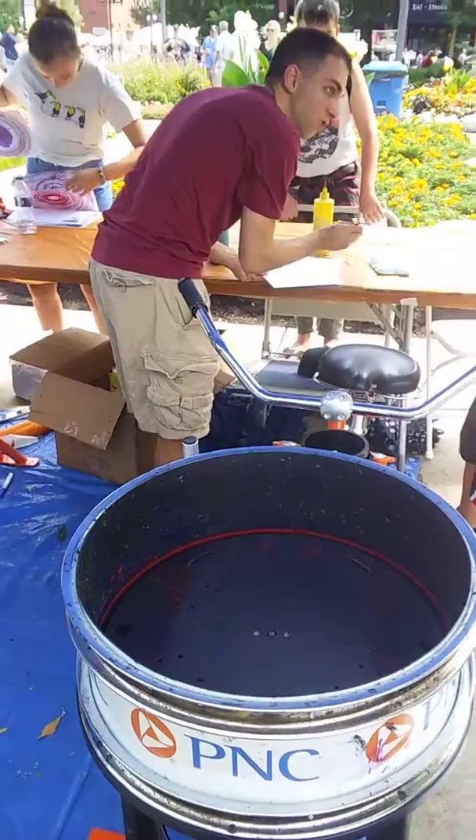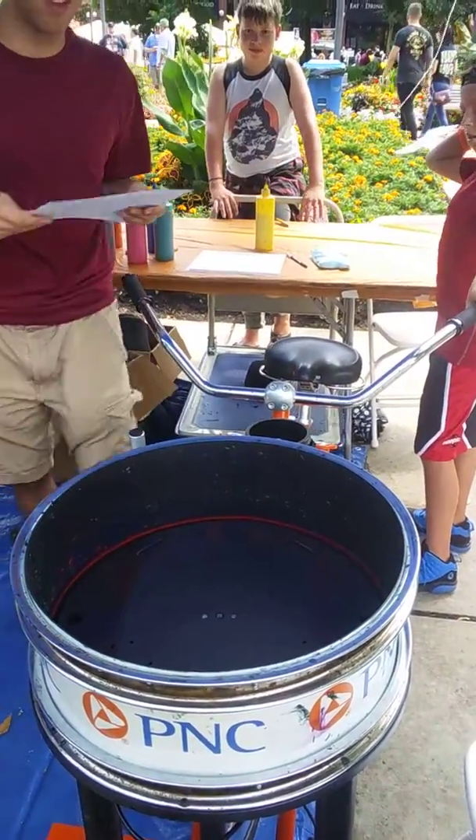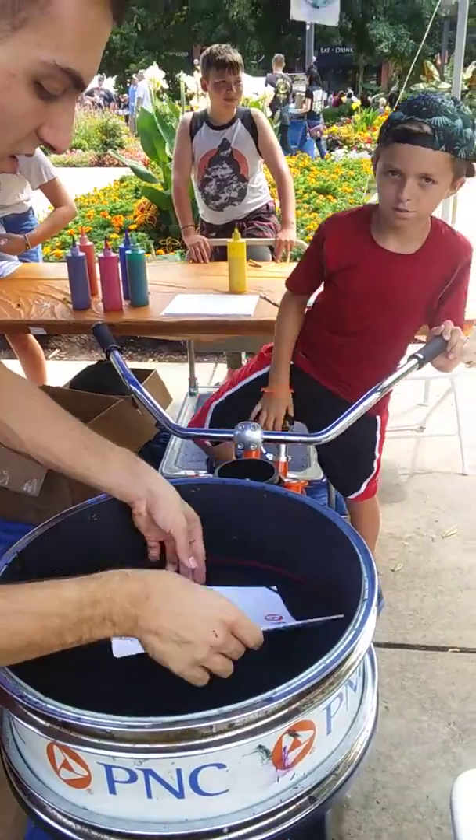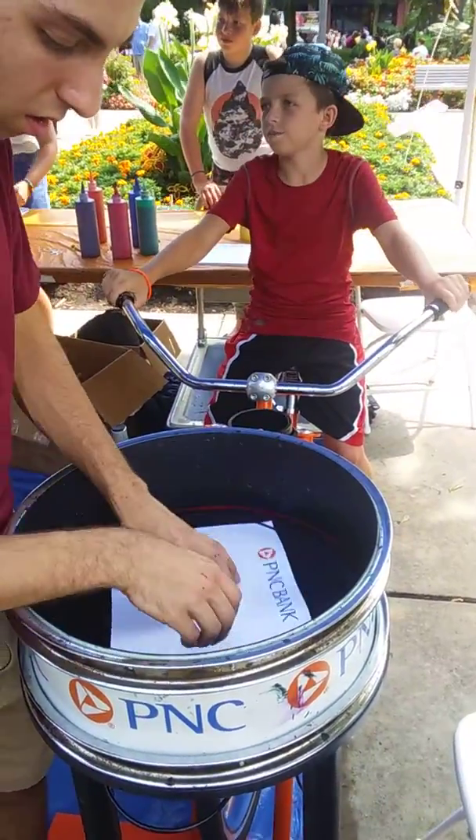All right, Mark. You think we're done? You want to mix it up even more? We're done fast. Oh, Mark, you want to mix that up some more? It's cute. Do you like it?